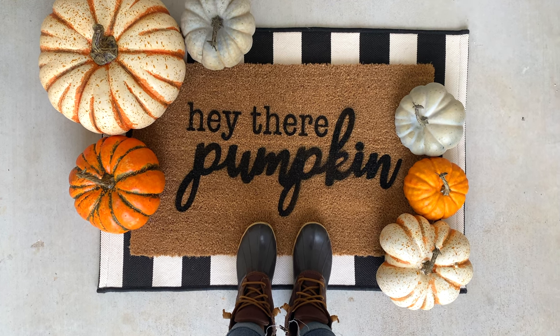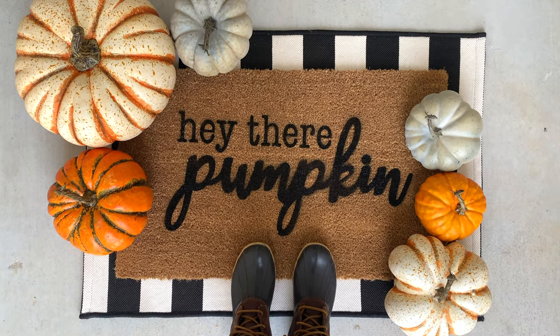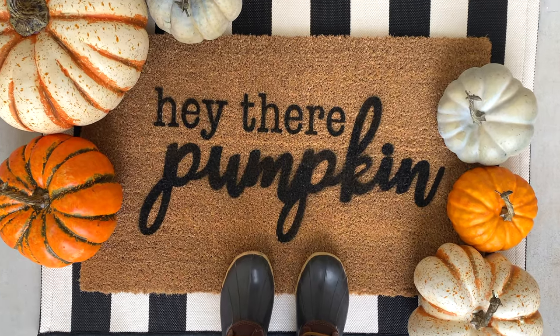Hey friends, it's Sarah from She's Crafty and She Knows It, and today I'm going to show you how I made this custom doormat. So let's go ahead and get started.